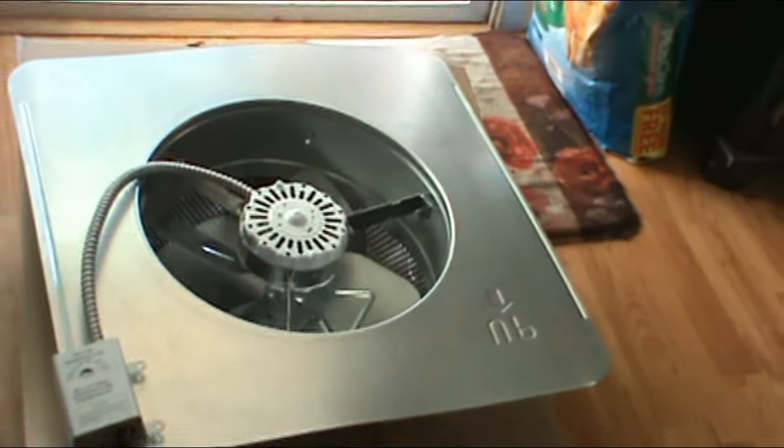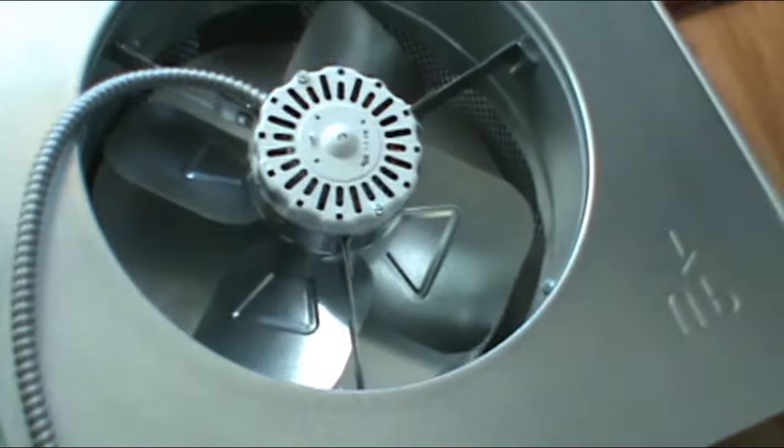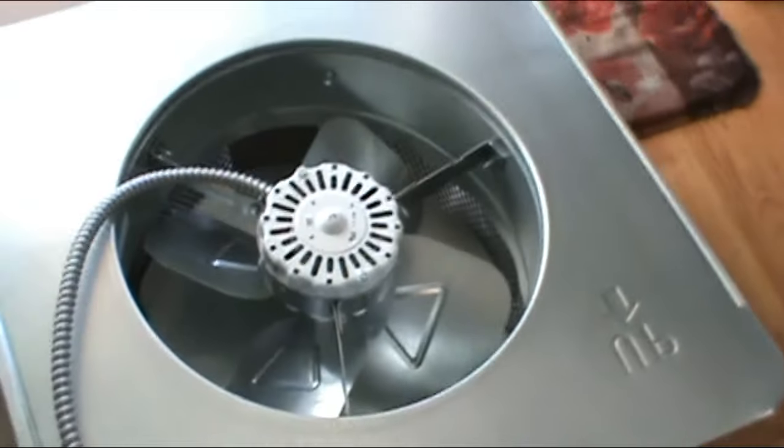This is the fan I'm installing and as you can see, I've already hooked up the extension cord — a 15-foot extension cord — and there's the thermostat. And that's the fan we're putting up.